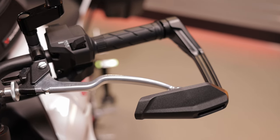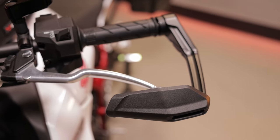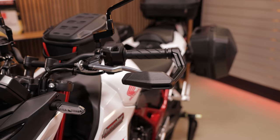Speaking of eye-catchers, so are our lever guards. They underline the sporty design of the Hornet and at the same time protect the brake and clutch lever. Available with or without windshield.